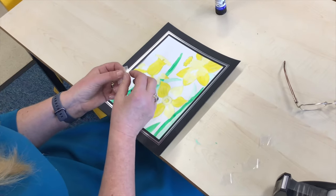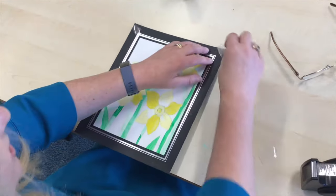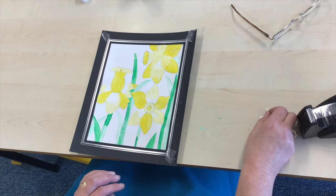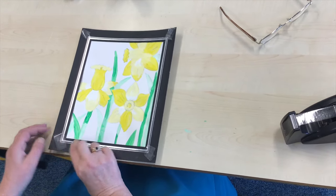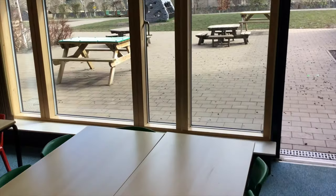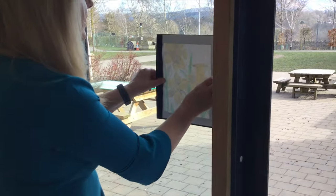Get your sellotape and make a little parcel. Stick it onto the front of the picture — onto the front like that. Your grown-up can help you. And then carry your picture over to the window that you would like to put it in, and stick it on the window.